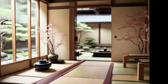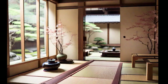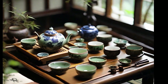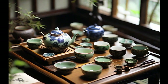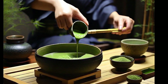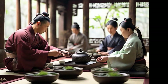Chanoyu, also known as the Japanese tea ceremony, is an ancient practice that combines the preparation and consumption of matcha tea with the essence of Japanese aesthetics, spirituality, and courtesy. Over the centuries, Chanoyu has evolved into a refined art form and a discipline that remains relevant in Japanese culture. Participants, known as Chajin, follow a precise protocol involving the preparation and service of tea in a peaceful and harmonious environment.